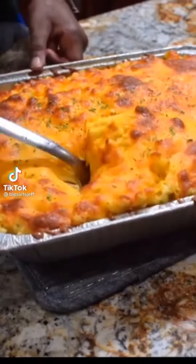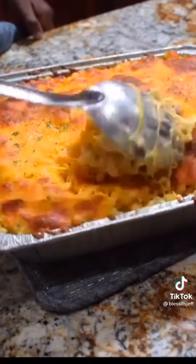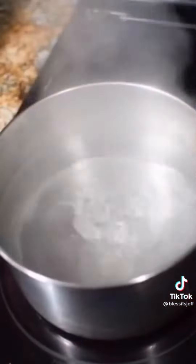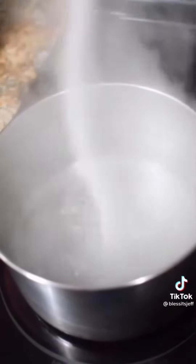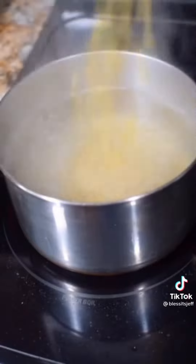All right, check it out folks, I'm going to show you how to make a quick and easy super cheesy mac and cheese. Very simple, let's go. First things first, bring your water to a rolling boil, add plenty of salt, then add your macaroni and cook it according to instructions.